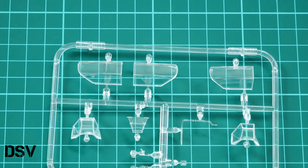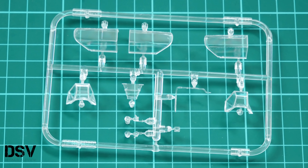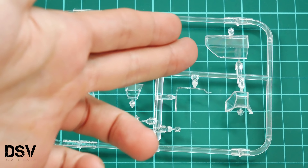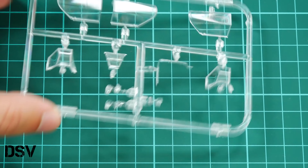Let's zoom in — here you can see this plastic frame. Here we have several types of canopy, and obviously some of them will stay in your spare parts. Molding quality is really nice, and as you remember, masks are included, so you won't have to waste time cutting stickers. We will also be able to replicate an open canopy on the aircraft, which is a nice feature.